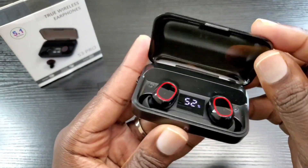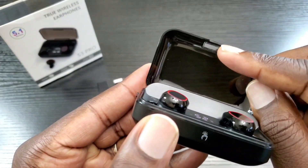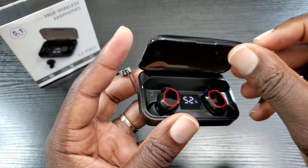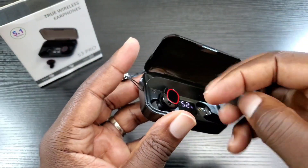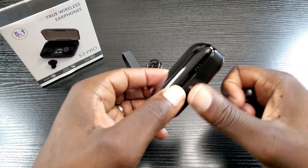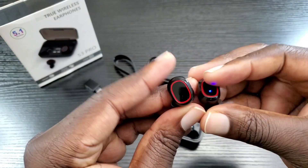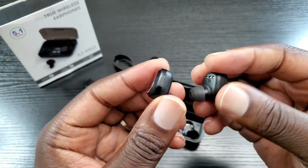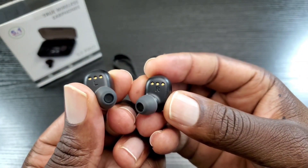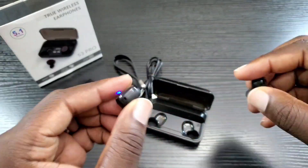Let's open this up. Yes, it is magnetic — that's good to know. I'll take off this film from the earbuds first. Once they're out of the case they're ready to pair or turned on, and you do have the labeling left and right, L and R, on the bottom.